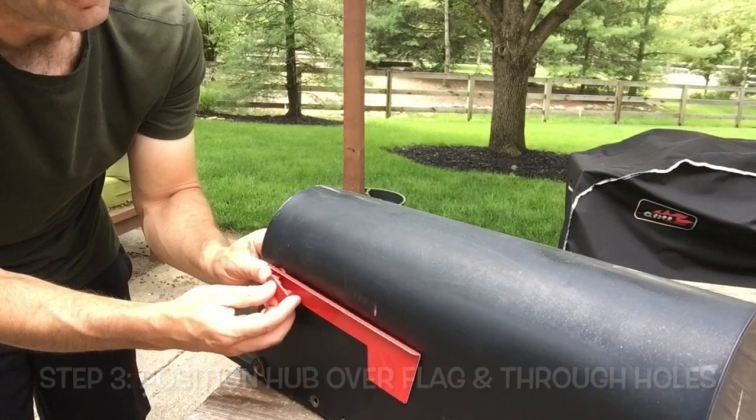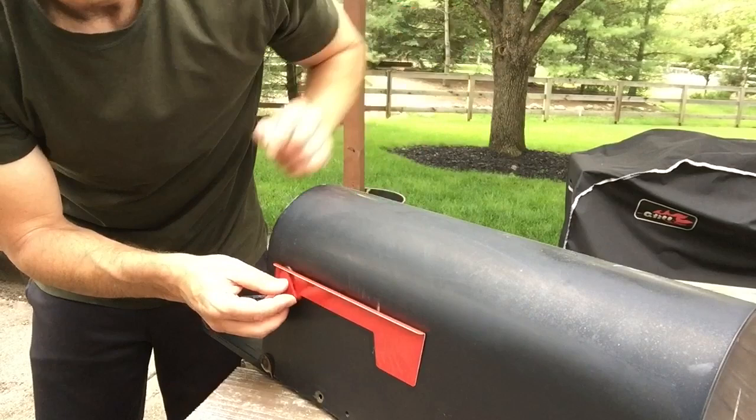So when you hold it there, as you can see on mine, the flag just rests on top of this smaller part that you just inserted.